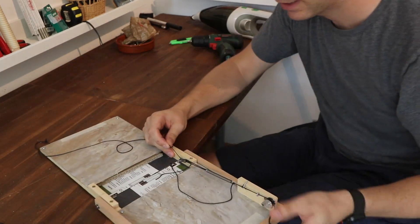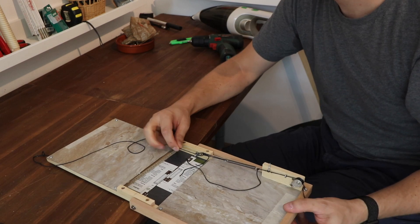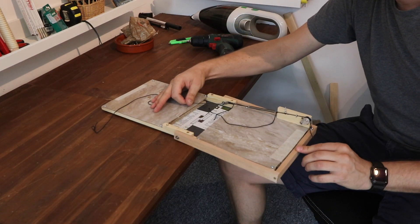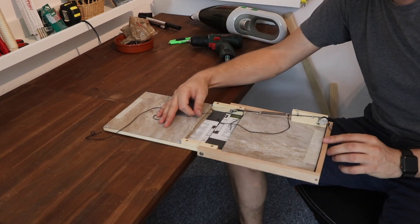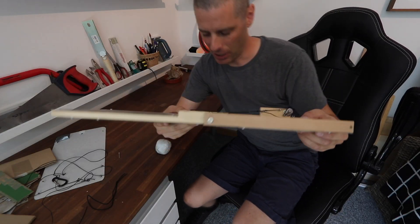Now I'm just going to put it on a sprain. That looks pretty good. Looks like I might have nailed it on the first attempt. It's certainly a lot lighter and a lot less bulky.